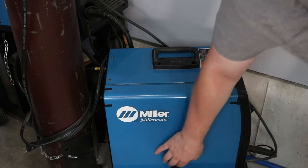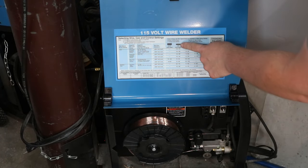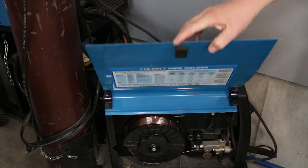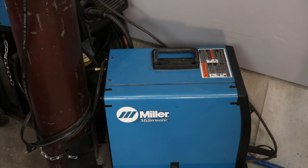The most convenient place to look is inside the side panel of your machine — there's usually a chart based on your shielding gas, material thickness, and wire diameter that gives you settings for that specific machine. If your machine doesn't read out wire speed in inches per minute and voltage in volts — if it's just a 1-to-10 or 1-to-100 type knob — then it's more convenient to use those built-in settings, since every machine runs differently.